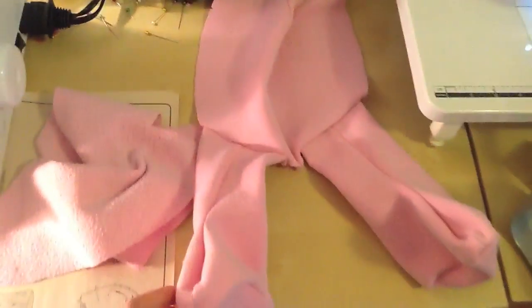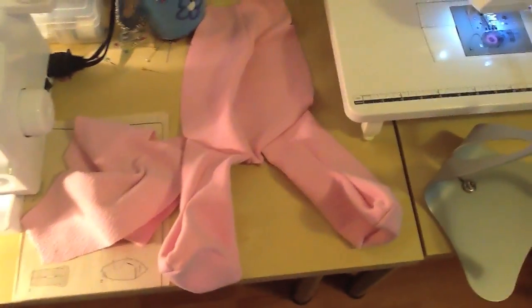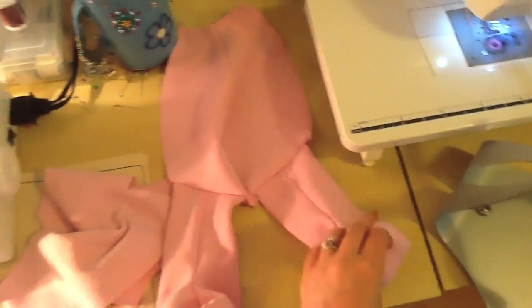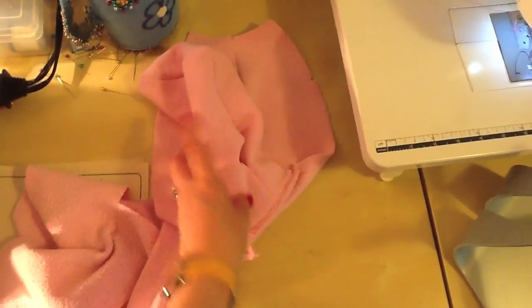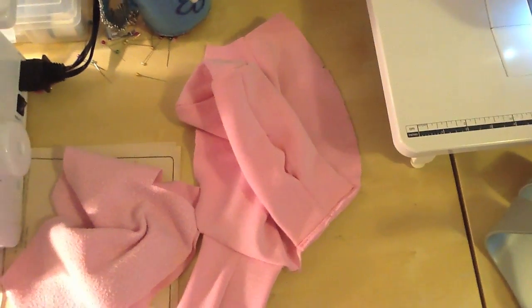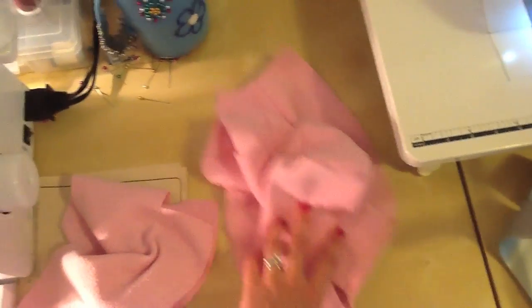I've now stitched my legs to the body section. You can see the legs and feet with toes up, attached to the body front. We attached them with front sides together so both legs were up when we stitched. We're going to set that aside and work on the body back.